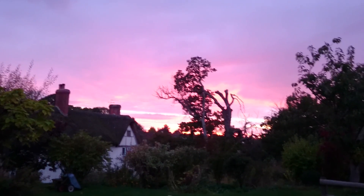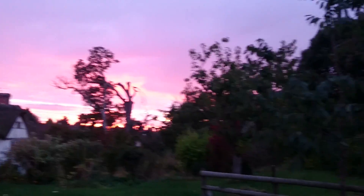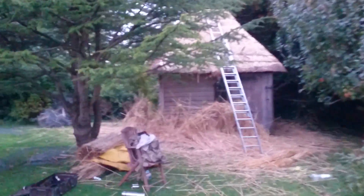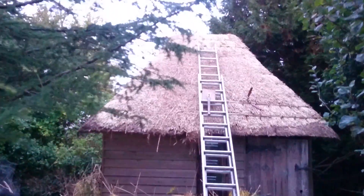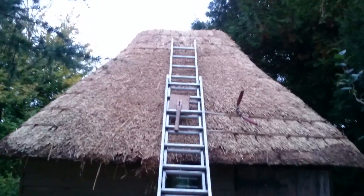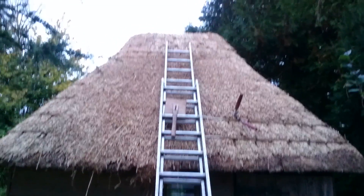Hello and welcome to part 4 of Ridging Repair, the summer house. Lovely autumnal evening, finishing about half-six now. I haven't quite completed today as you can tell by the rubbish all over the floor. All the ridging's done, all the patches done — just need to complete the e-strapping and a bit of a brush and a dress.